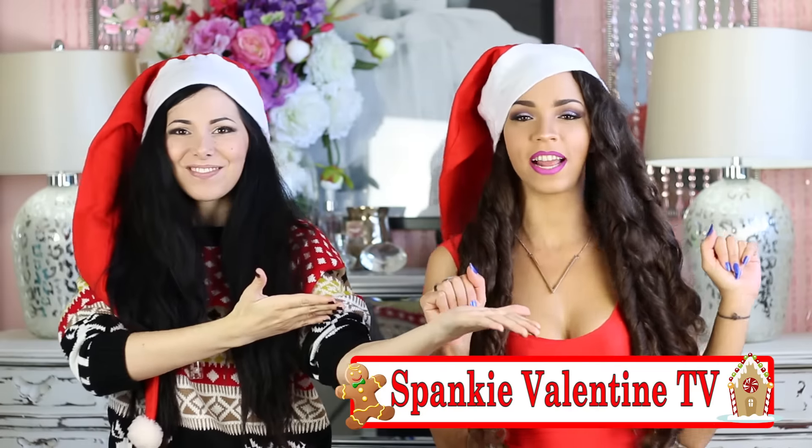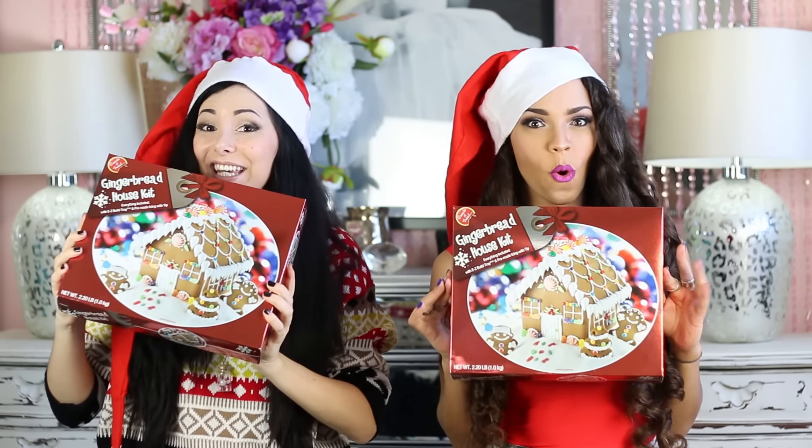Hi everyone! I'm Roxy and I'm here with Spanky Valentine from Spanky Valentine TV! Today we're gonna do a gingerbread house using this kit! Yes! I'm freaking excited! Me too!